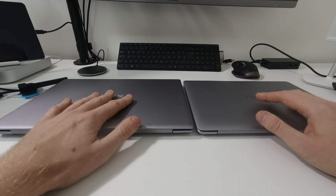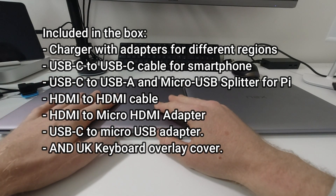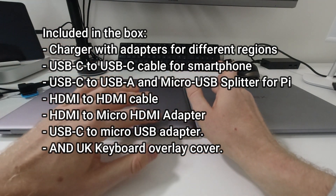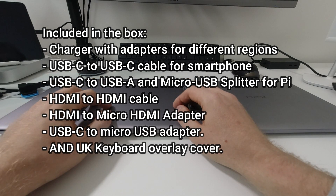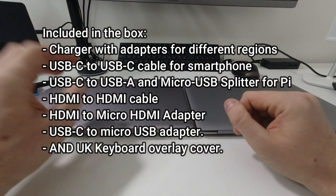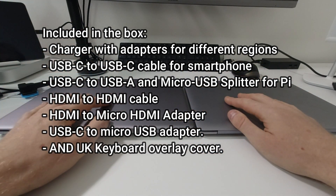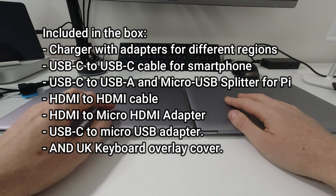The accessories in the box I received with the new one are pretty much exactly the same as before. I received the charger with adapters for different regions — US, UK, Europe, etc. — a USB-C to USB-C cable, USB-C to USB Type-A cable, a micro-B cable splitter for Raspberry Pi computers, HDMI to HDMI cable, HDMI to micro-HDMI adapter for Raspberry Pi 4, and a USB-C to micro-USB adapter.